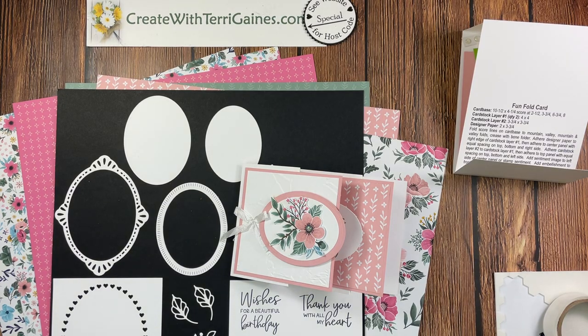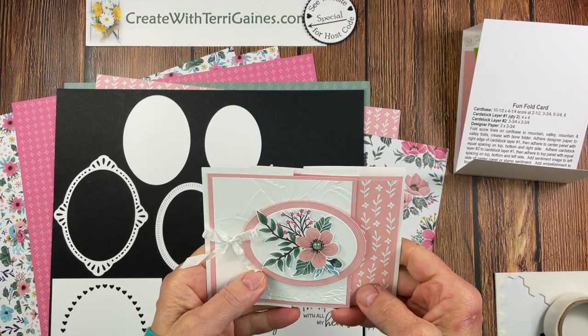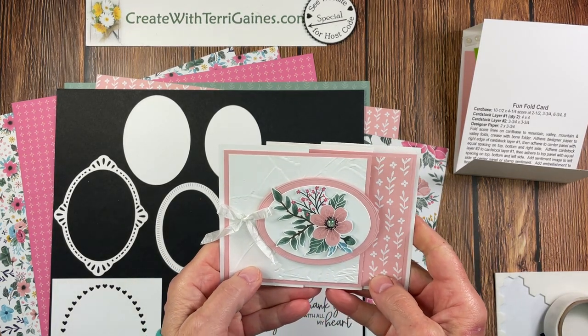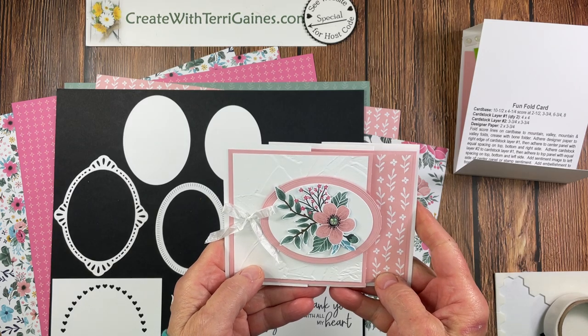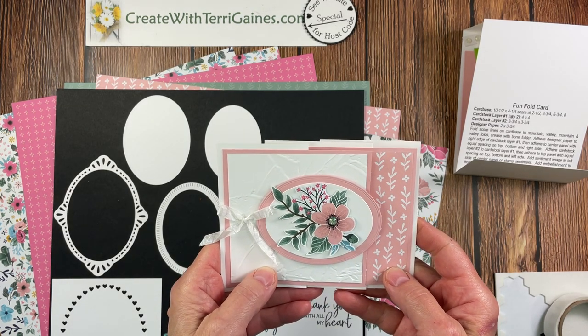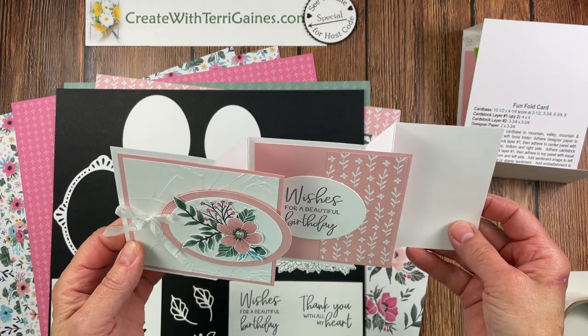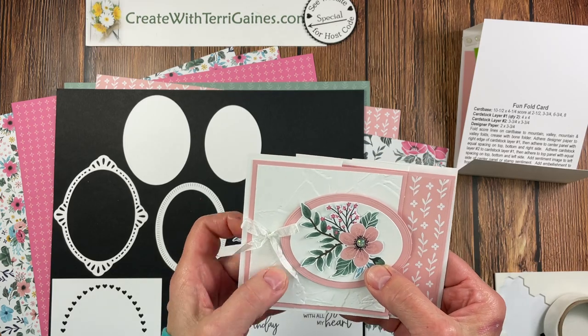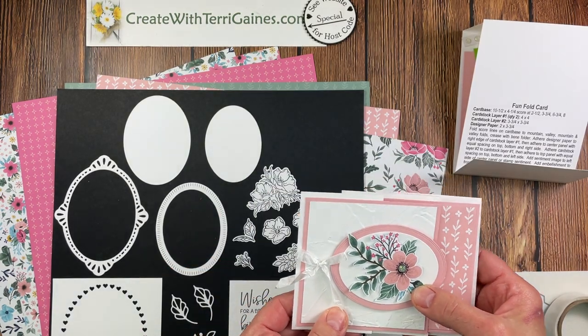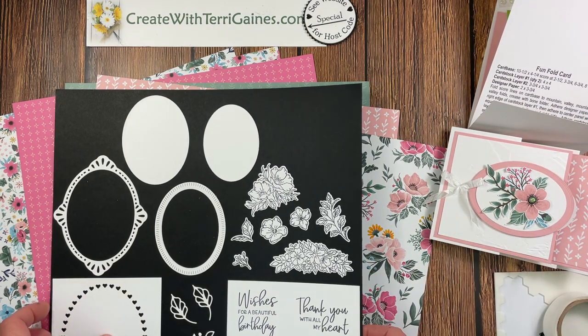Hi friends, it's Terri. Thank you so much for placing an order. In this video I'm going to give you all the assembly tips for putting your November 2022 fun fold packet together. This is the card you are going to make in your packet. You have all the supplies already cut and ready to be assembled. There's going to be a little bit of work that you need to do, and before I talk about that I want to show you some of the new product I've used for your packet.